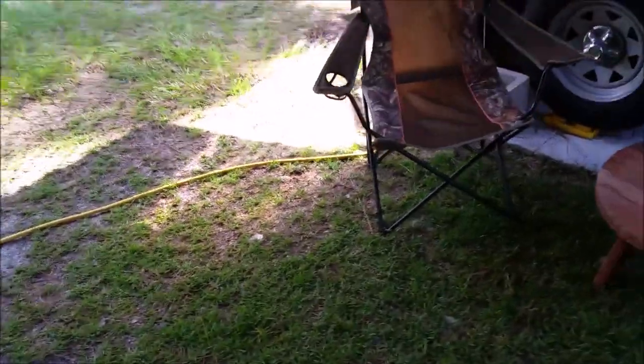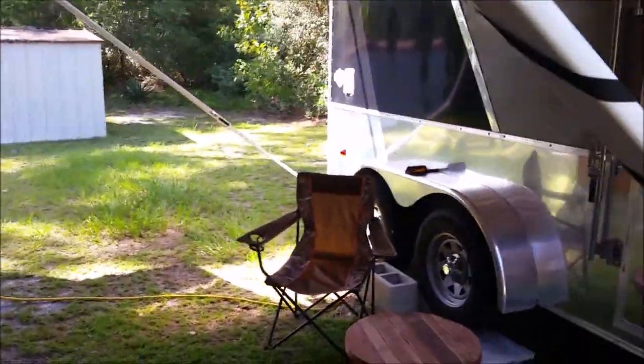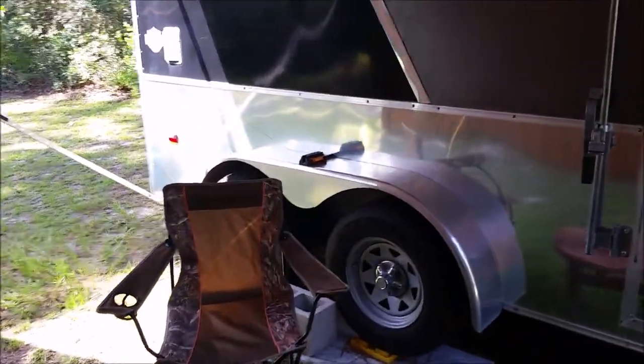Normally I have a rug that I put out, and I got all the accouterments that everybody has for camping. I just got it next to the house right now — I'm not going to set it all out just to make this video.